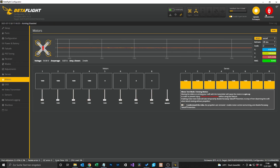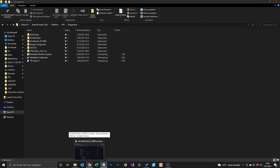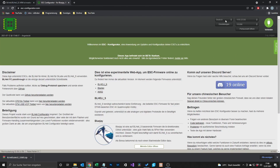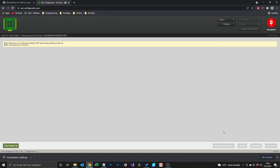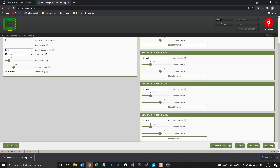To do so we close Betaflight — and this is important for this step, otherwise the website won't recognize your quad — and go to the website escconfigurator.com. Here we have to go to Connect and Read Setup. After everything is loaded we can see ESC 1 to 4, and we remember ESC 2 and ESC 3 — motor two and motor three — were spinning the wrong direction, so we have to set them to Reversed.